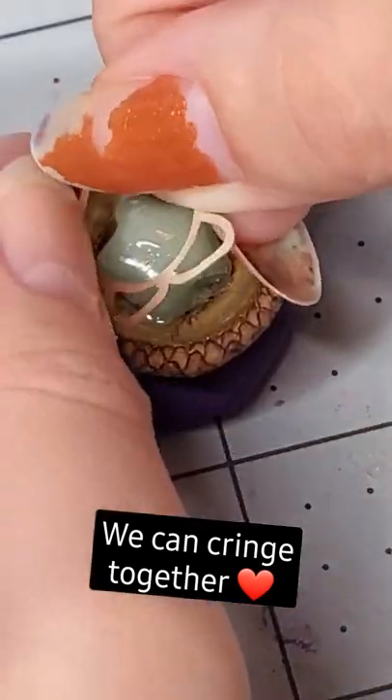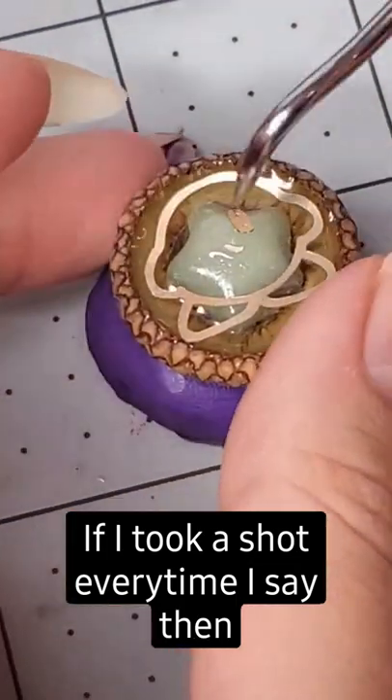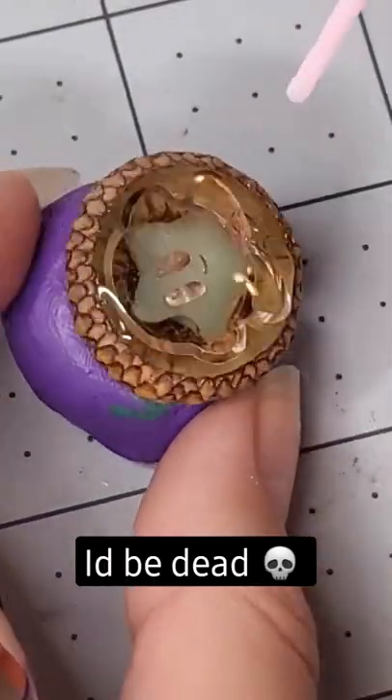Then I pick off the design and almost throw it, then put it on the acorn and do a lot of stabbing to adjust the design to where it needs to go — that took freaking hours. Then you use the resin and cure it.